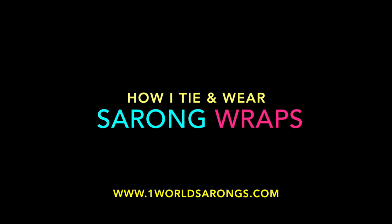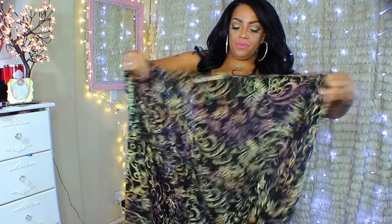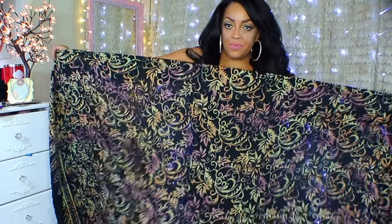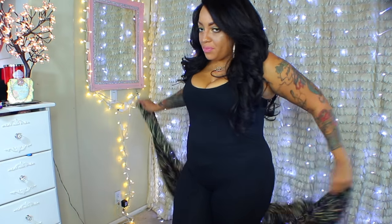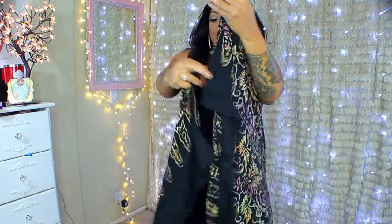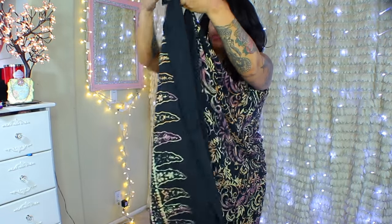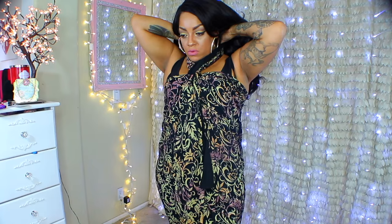This video is about how I tie and wear my sarong wraps. You can get these wraps at oneworldsarong.com — I'll place their information below. The section I shop in is the plus size section, and they have an array of sarongs. For those who don't know how to tie one, each sarong comes with a card attached showing you how to tie it, and you can also find many other ideas on their website.